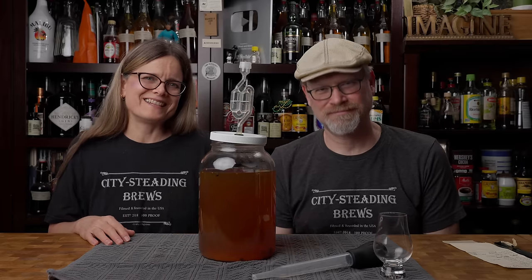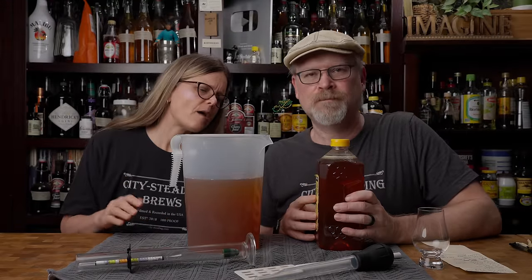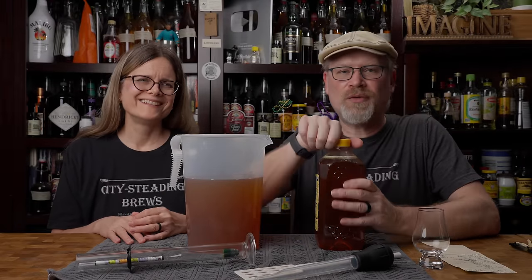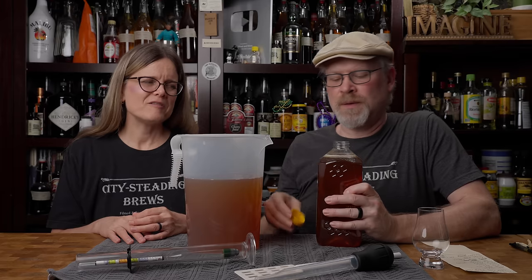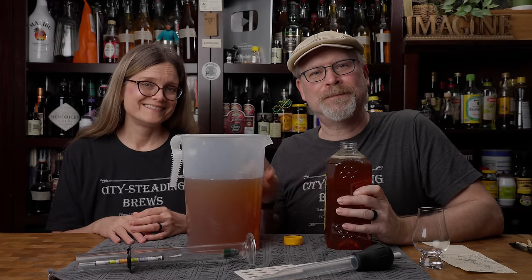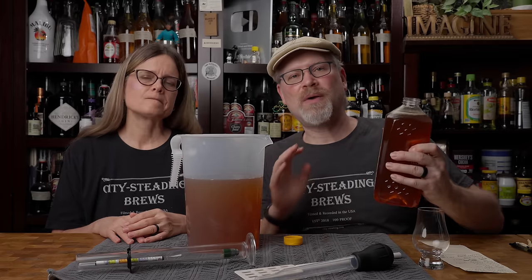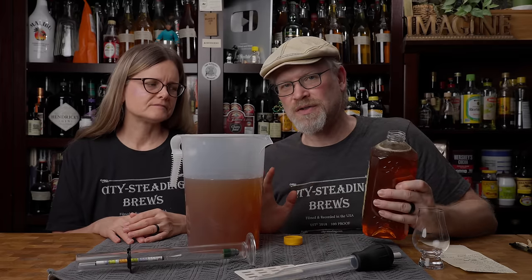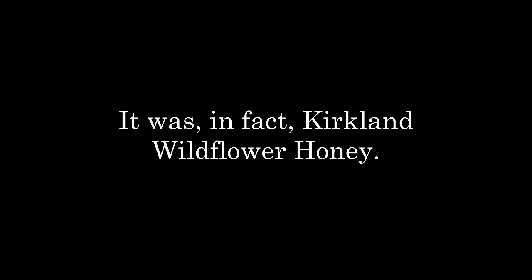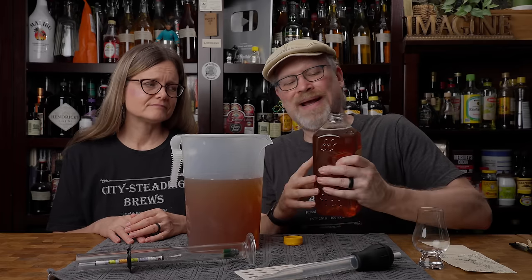Now I've got to sanitize the pitcher. So we have racked it to our pitcher, and we have about a hundred ounces — a little over three quarters of a gallon — and we know that because of our favorite pitcher with the raised letters. I'm going to add some honey — this is just Kirkland wildflower honey. This is just like the final flavoring; we know this is a nice tasting honey.